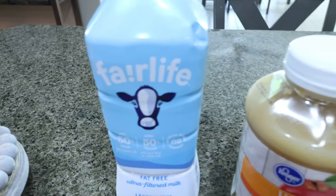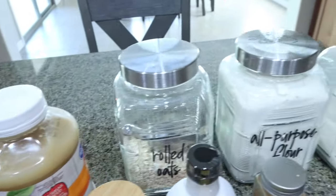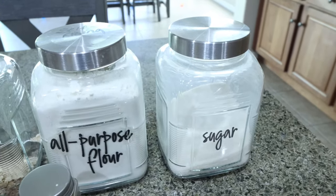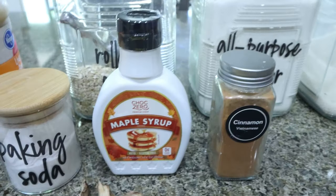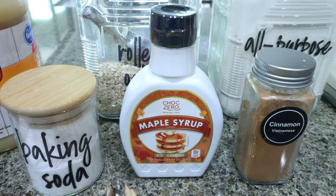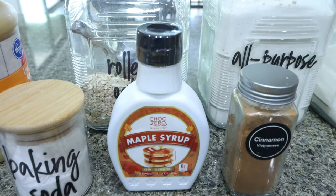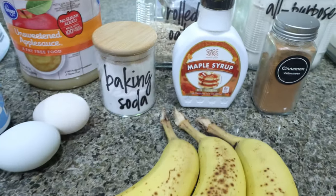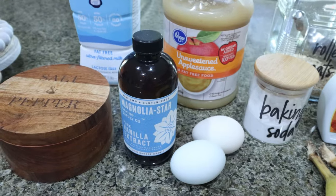You're going to need milk of your choice — I'm using Fairlife — unsweetened applesauce, rolled oats, flour, and regular sugar. You can even use raw sugar; we're just sprinkling this on top so you want it to be granulated. Cinnamon, maple syrup — I just got the ChalkZero maple syrup, really excited to try it. Nutrition carries almost the full line of ChalkZero products and I have a 10% discount, I'll link it for you. Baking soda, three really ripe bananas, two eggs, vanilla extract, and some salt.